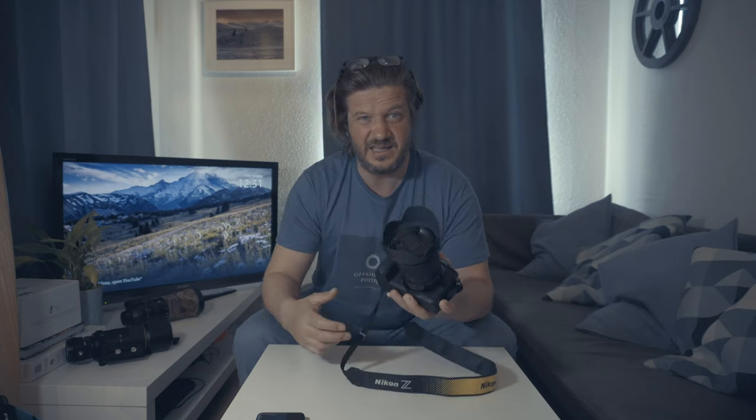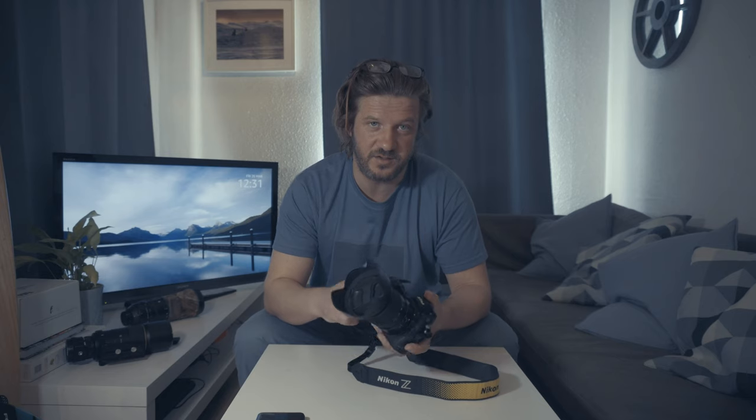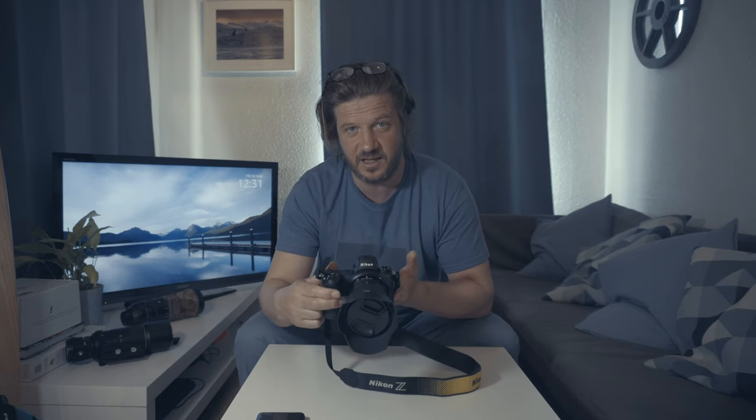Another positive thing about this camera: it has a base ISO of 64 as opposed to 100, which a lot of cameras have. That can be useful in the field when trying to do more landscape or seascape style shots.